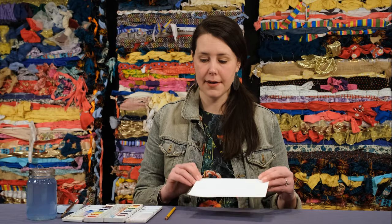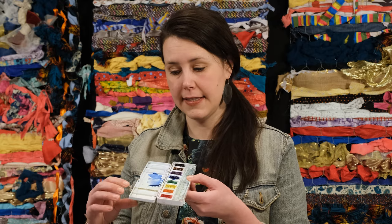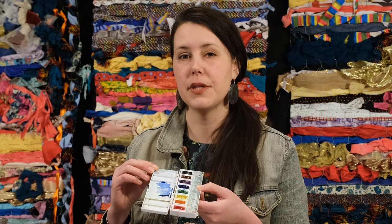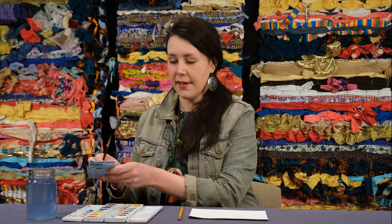For this project you'll need a piece of watercolor paper, a pencil, and your watercolor set if possible. If it has a mixing tray on it that's great. If it doesn't, you can use a plate from your kitchen. You'll also need a brush, a paper towel, and a vessel with water.